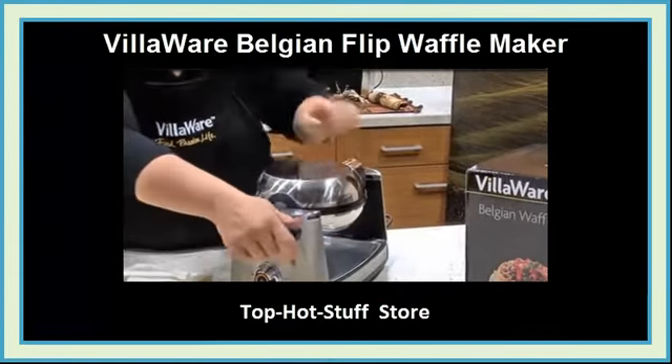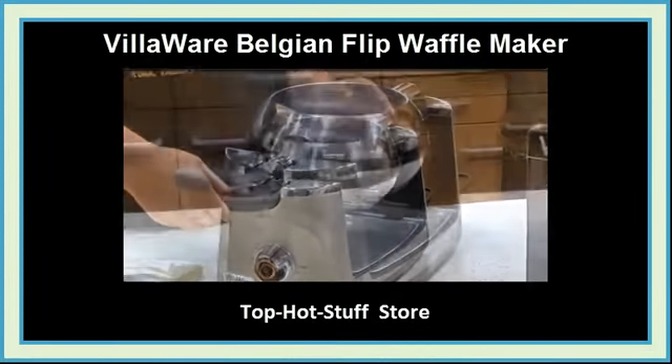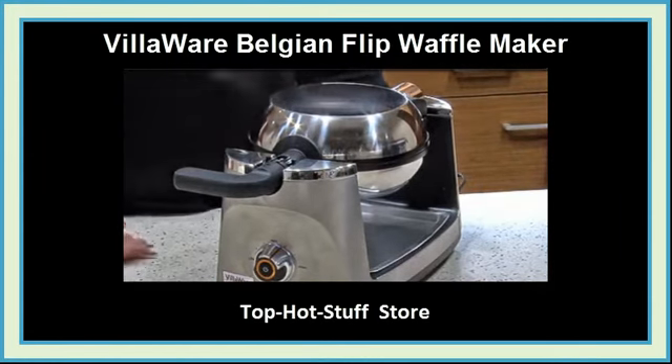Close the Waffle Maker and turn the handle to flip. The light will blink briefly to reheat the Waffle Maker if necessary. More beeps — the waffle is done.